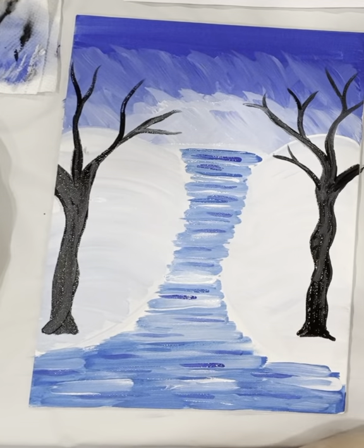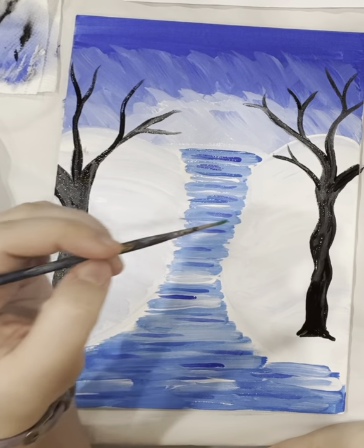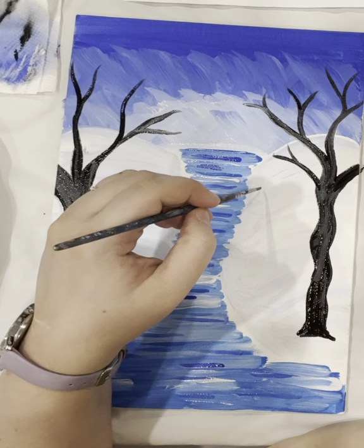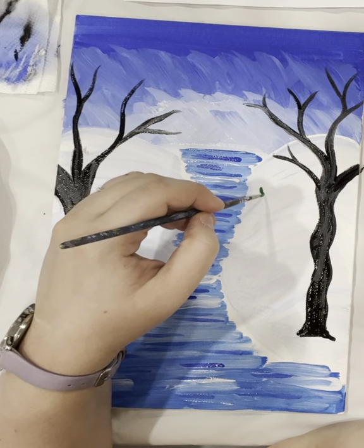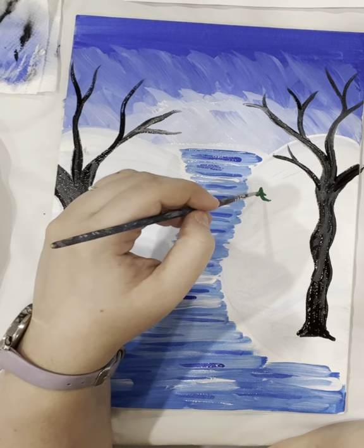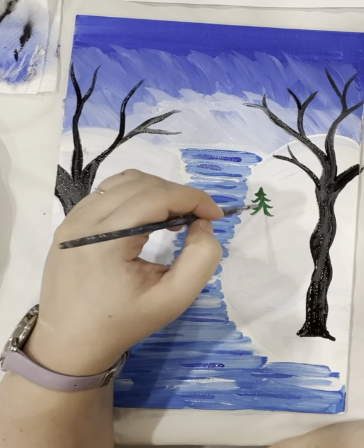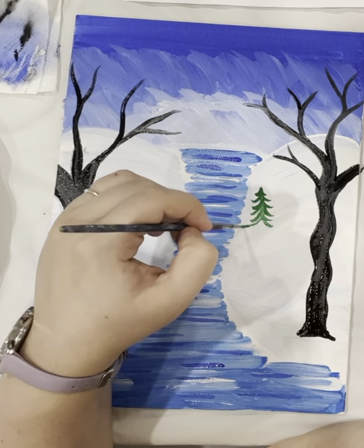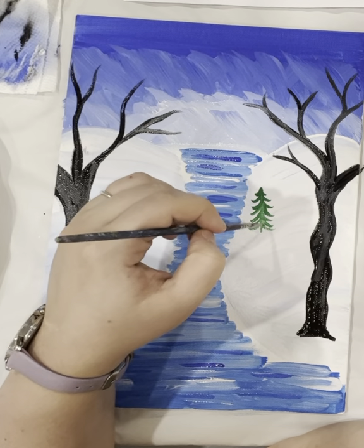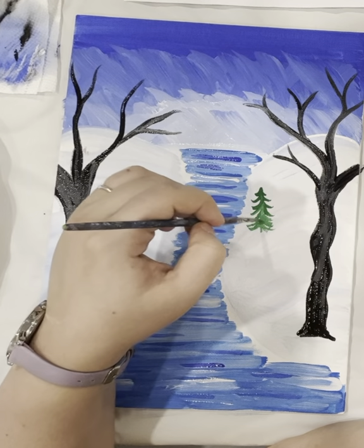Dip your tiny brush and pick a spot — these are further in the distance. You start with a point at the top, then curve to the right, curve to the left, curve a little longer. You can do a little stick on the bottom and make it a little thicker.